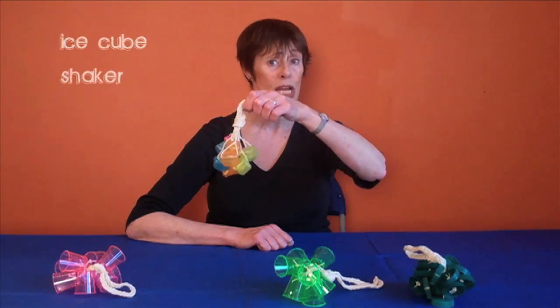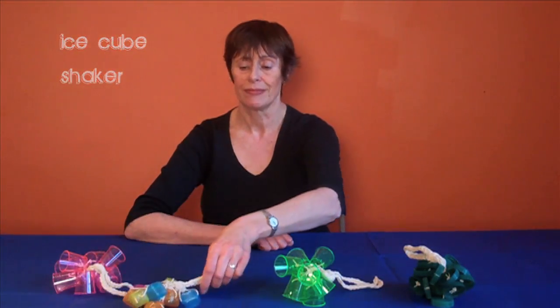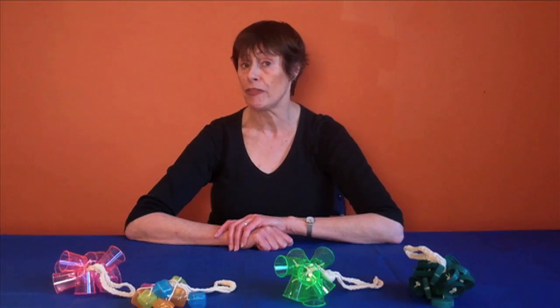There's also the ice cube shaker. All you need to start with is to collect lots and lots of bottle tops. If you're being fussy, make them all the same size and colour. But actually a mixture can look really attractive.